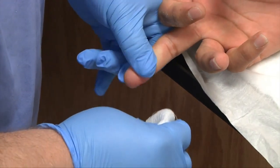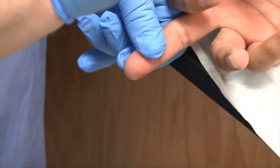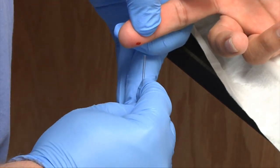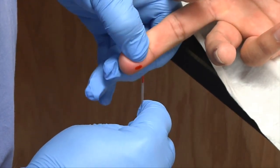Squeeze. Wipe away the first drop of blood. With your capillary tube, red line facing down, go ahead and collect your sample. You'll try not to touch the capillary tube to the patient's skin — just dab on the bubble of blood.